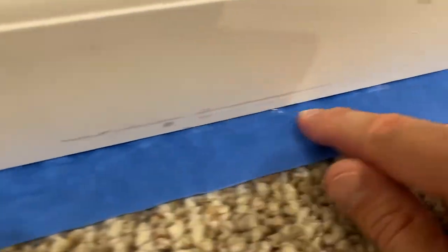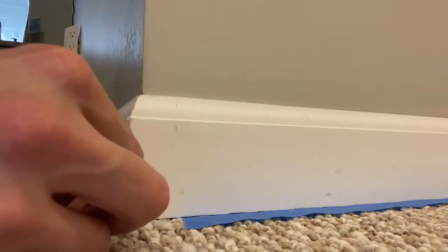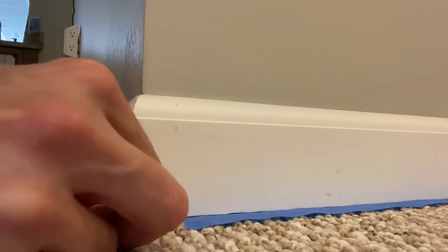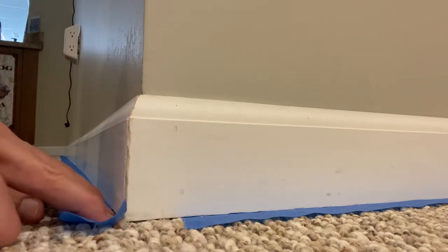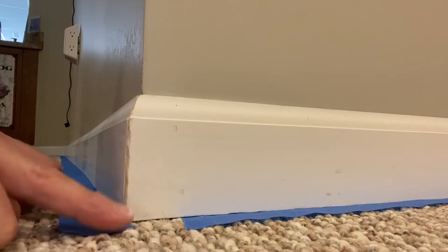Run your finger along to verify that the tape is fully underneath the trim and you're ready to paint. For a corner piece I'll use the exact same method: apply the tape on the bottom portion of the trim, push down, pull back on the carpet, and push forward — and as you can see the tape goes underneath the trim.